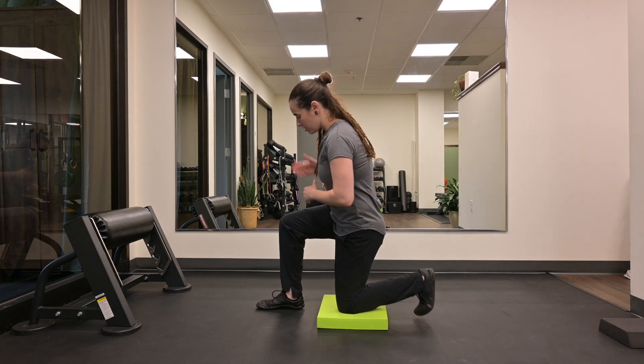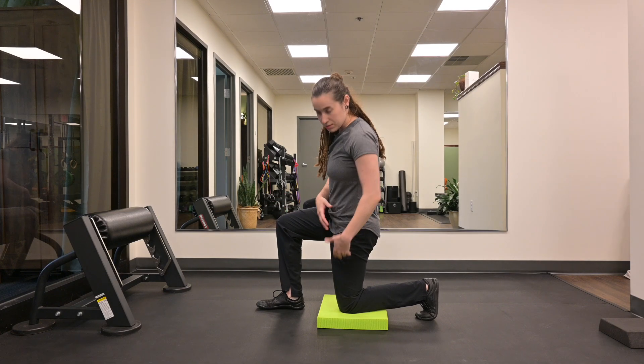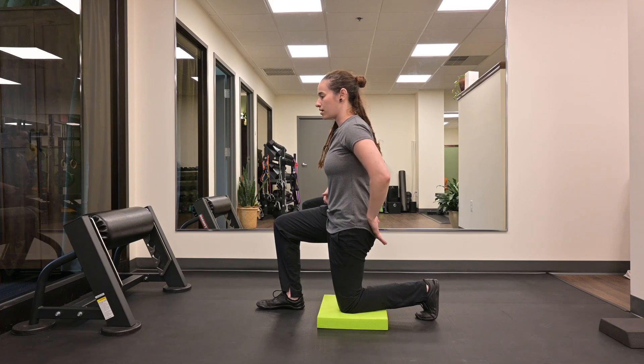Starting in a half kneeling position. Your forward leg, your knee is going to be in line with your heel. That down leg, your knee is going to be in line with your hip. Go into a slight posterior pelvic tilt, activating the back glute.